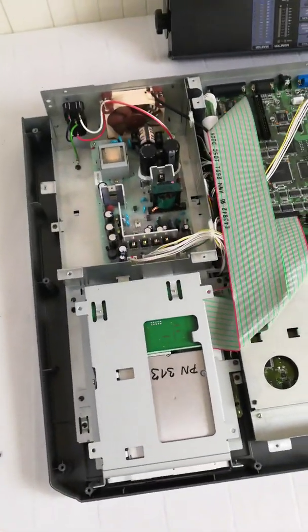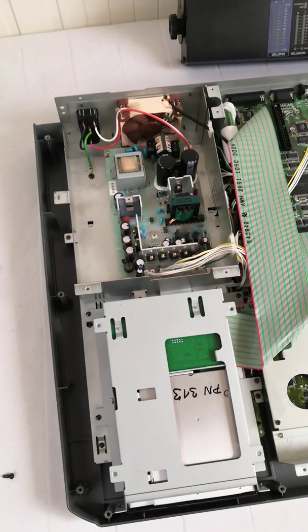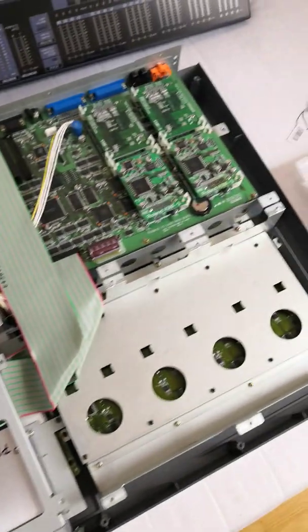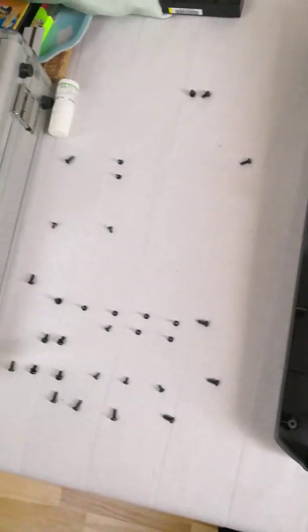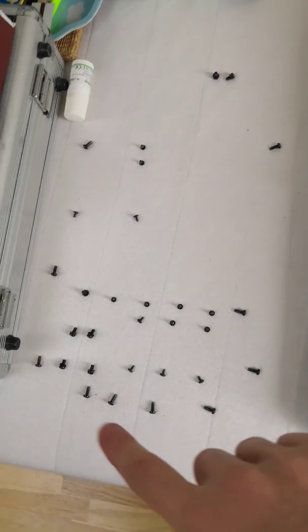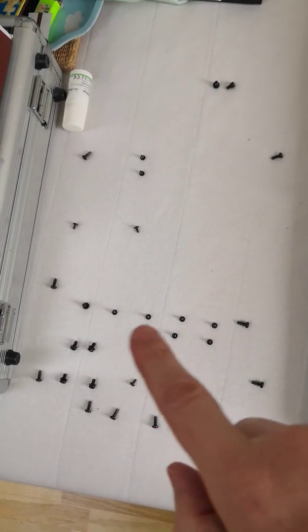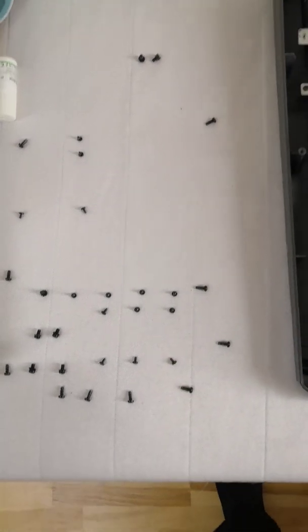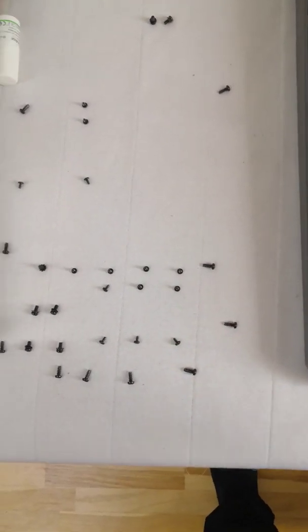This is the Roland VS2480 CD, as you can see it's all open. These are the screws from the back and I've arranged them as they come out, so I remember where they go — there are at least two or three different sorts of screws.